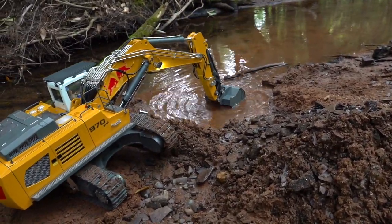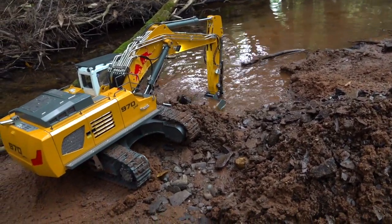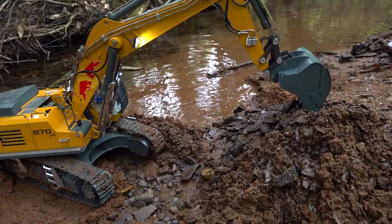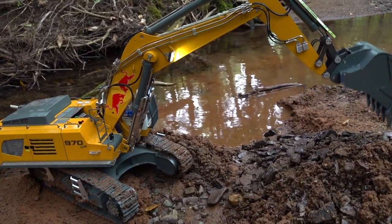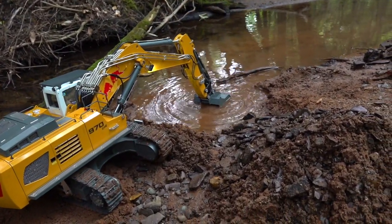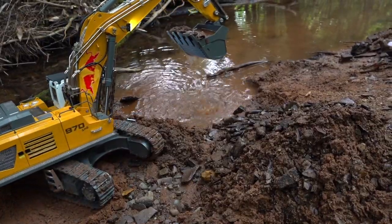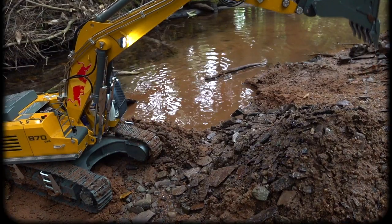Thanks a lot for tuning in. We'll see you in the next episode of RC Adventures — RC Life Adventures, I guess that's what it's turning out to be today. This excavator is epic and awesome.